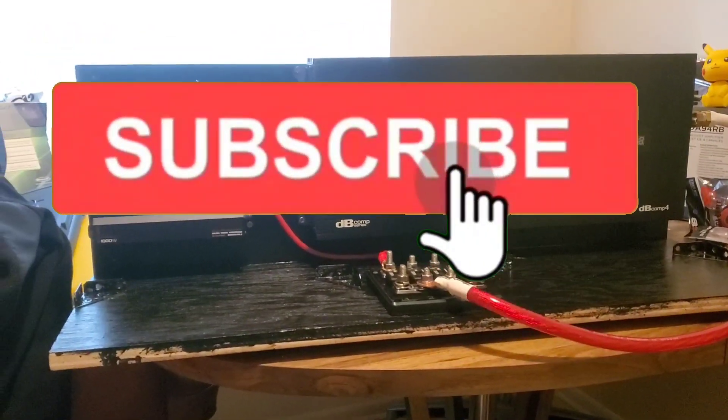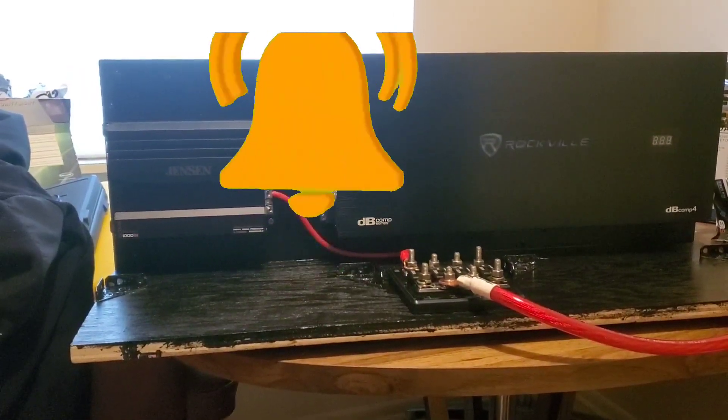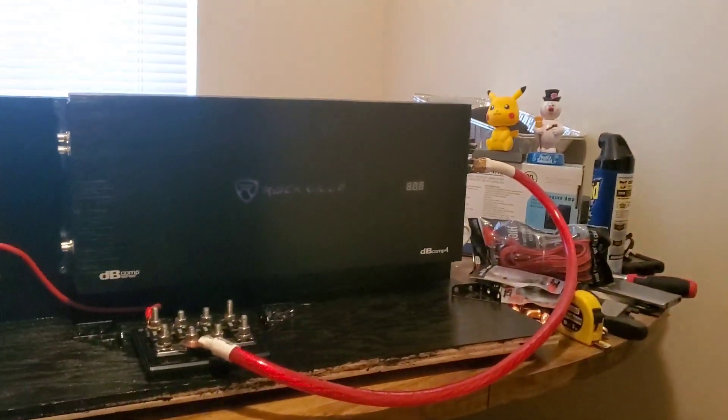Alright, I hope you guys like the video. If you do, smash the like button. If you're new, please consider subscribing. This is Mark Woods, I'm out.